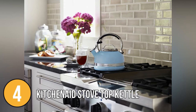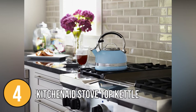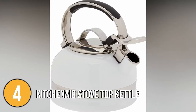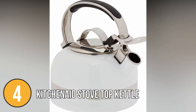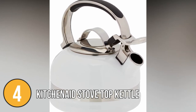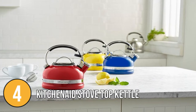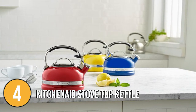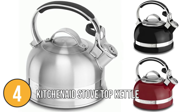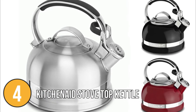If you're prone to forgetting things while cooking on the stove, you'll appreciate the whistle that alerts you when the contents have reached a boil. This kettle features a polished stainless steel thumb press spout that allows for one-handed pouring. The spout's thumb flick is both satisfying and effective — it snaps open and stays that way until you're done pouring, unlike some other kettles. In addition, this stovetop kettle has a removable cover that makes filling and cleaning easier.